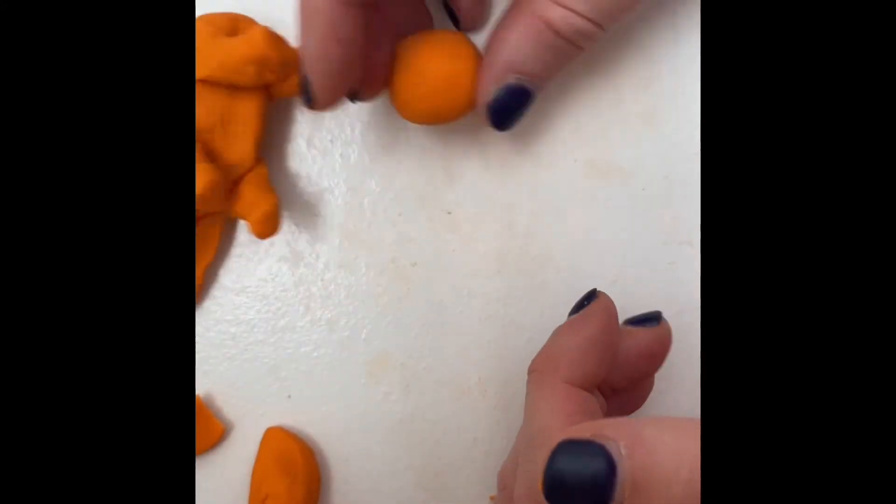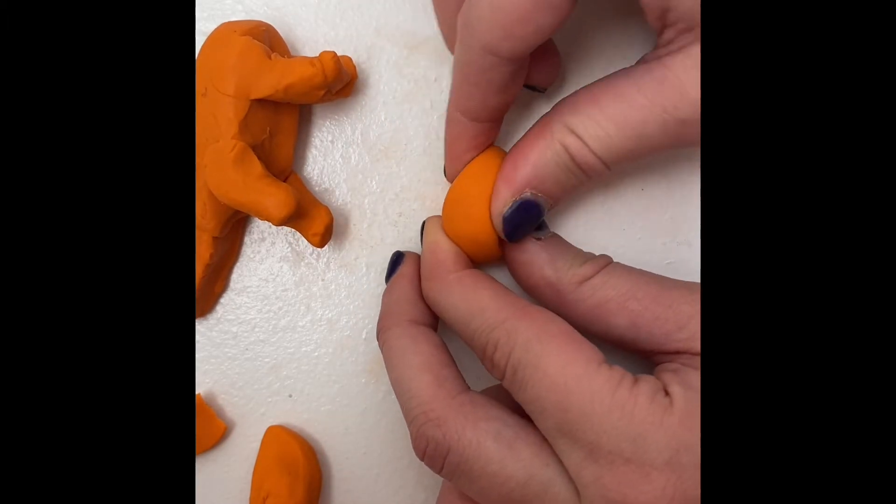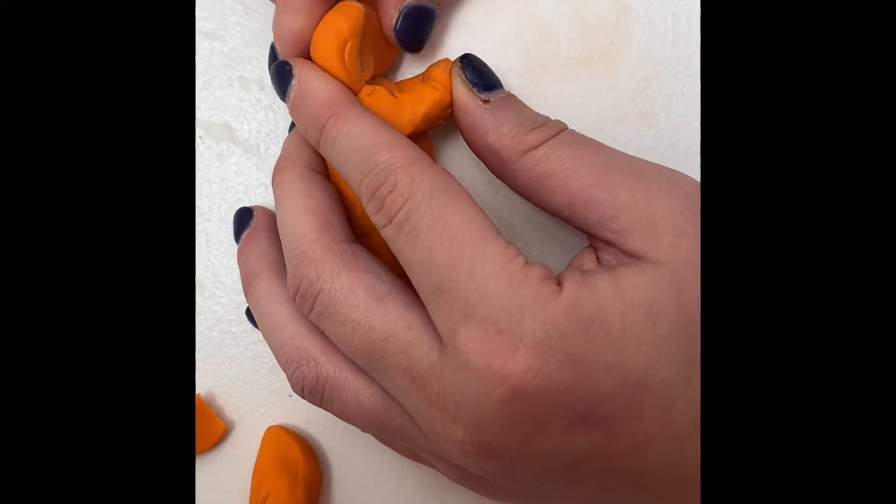For the head of the dinosaur, take another piece of clay and roll it into a ball. Pinch and curve the clay the same way as before. Now you can stick it at the front of the dinosaur and smooth it out.